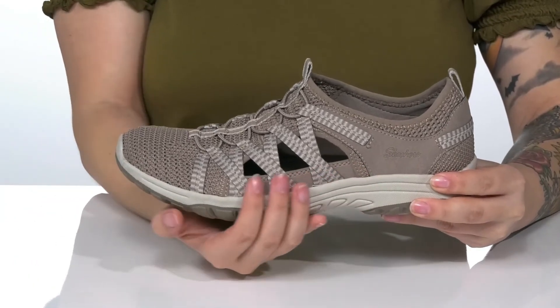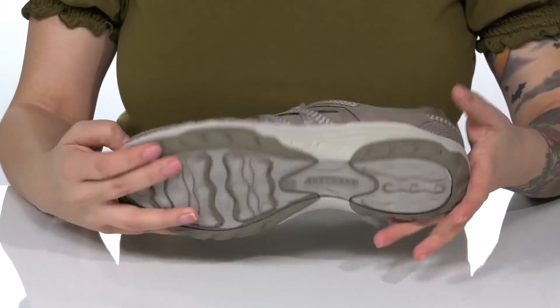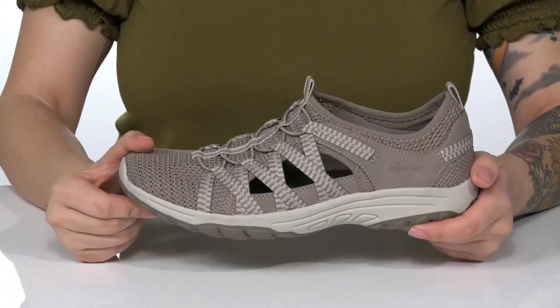These do have cutouts on the side for added breathability. The midsole is going to give you a small boost in height and underneath there is a lightly textured outsole for traction.